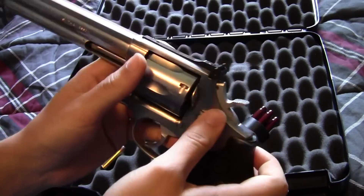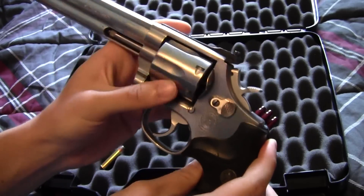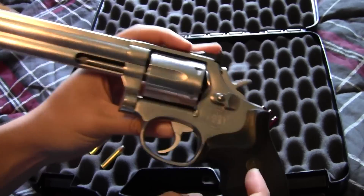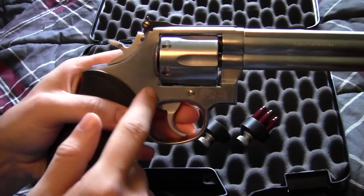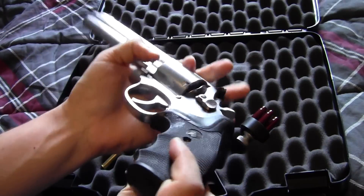I was so excited that I just looked over the basics — checked the timing of the gun, looked for signs of a bent extractor rod, just looked it over pretty quick. I liked what I saw so I bought it. But when I took it home and wanted to pull it all apart to clean it — take the side plate off, clean the trigger, clean all the springs — it turned out the previous owner...